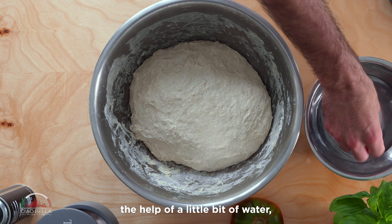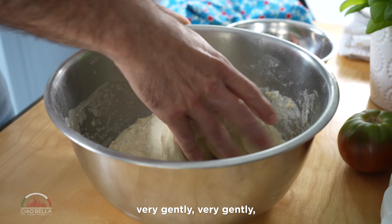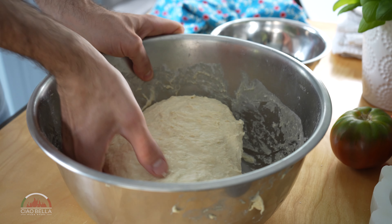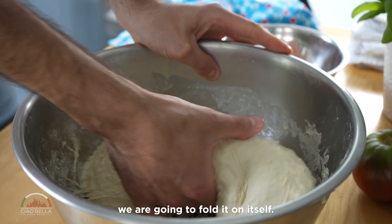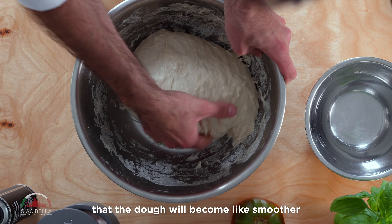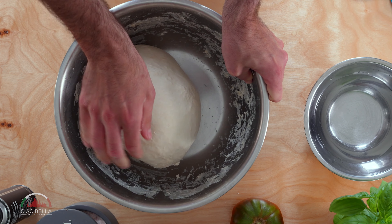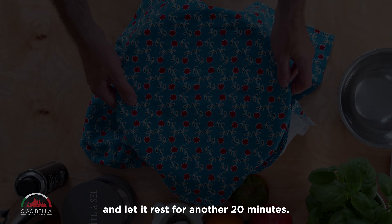With the help of a little bit of water, you can very very gently rotate it and try to detach it all from the bottom. We are going to fold it on itself and you will see that the dough will become smoother and smoother. Now for the last time, we are going to cover it and let it rest for another 20 minutes.